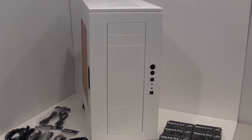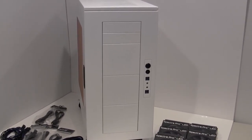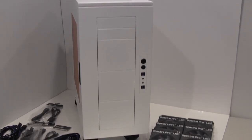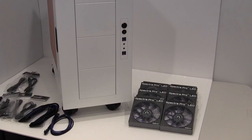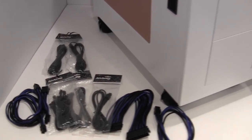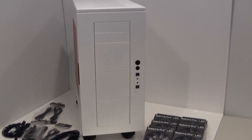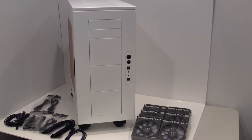Hey guys, how you doing? Runsanut here. Today I'm finally able to begin the Thunderstorm build. What you're looking at is the CaseLabs SM8 Merlin case, sponsored by CaseLabs. Laying around it I've got some BitPhoenix Spectre Pro fans, some BitPhoenix Alchemy cables, and Centrals ProPak cables from Performance PCs. I want to thank those guys for sponsoring the parts for this build.